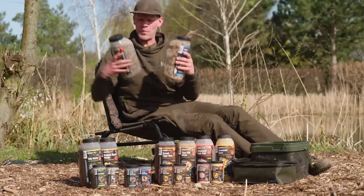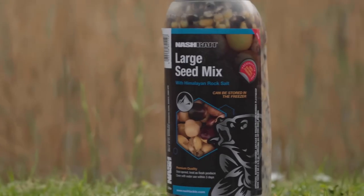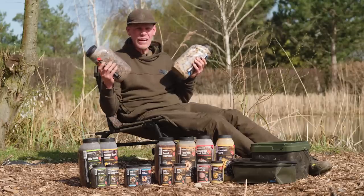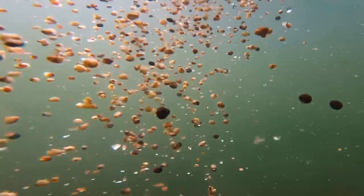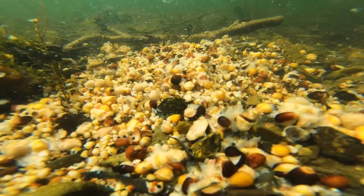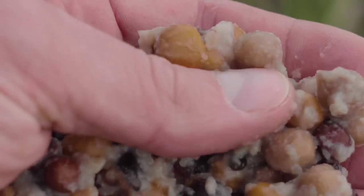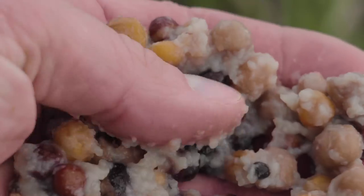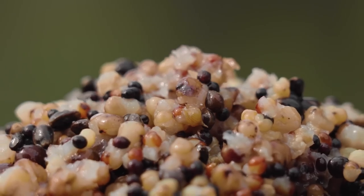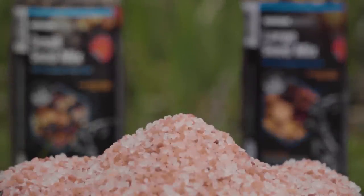Next up, we've got two different particle mixes and blends — a very fine blend and a much bigger blend containing various different seeds, pulses, flaked maize, and cracked maize. They're really exciting and the sort of mix that when applied onto a bottom will really get those fish grubbing around for prolonged periods of time. Just like the rest of the particle range, it's all cooked within the jars, meaning the natural starches that leak out from the particles are retained in there. Along with that, they're cooked in Himalayan rock salt, so it's a really tasty, attractive mix.